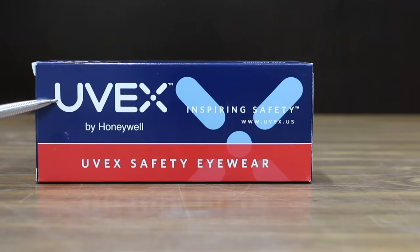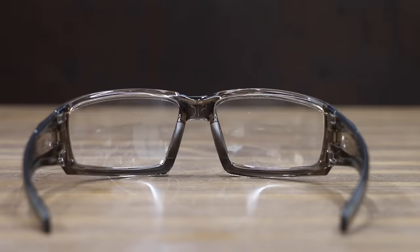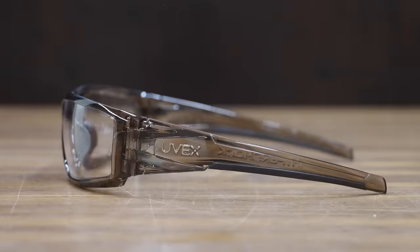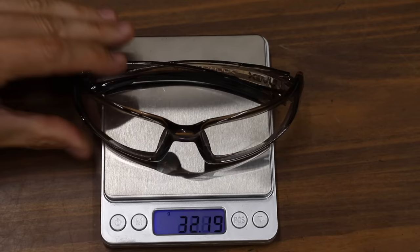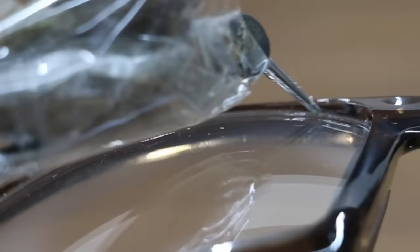We'll be testing two different sets of Uvex safety glasses. The first, the Uvex Hypershock at $10.09, is made in Taiwan with anti-fog, anti-scratch lenses, a soft rubber lining along the bottom of the temple ends, and a fairly soft rubber nosepiece. Heavier than average at 31.1 grams, they did a great job resisting fogging, but like most other anti-fog lenses, experienced grade 2 scratches.